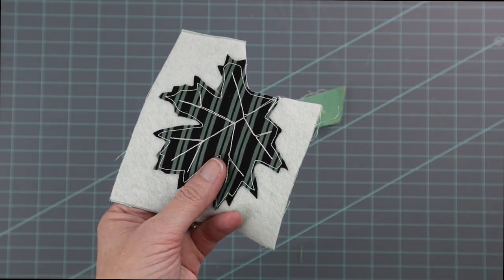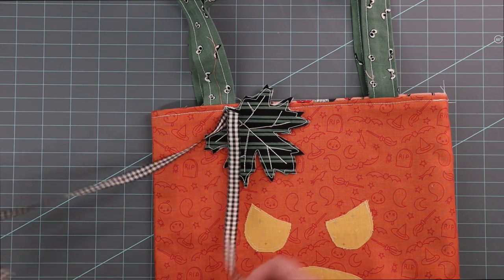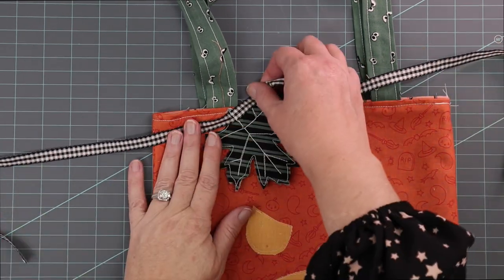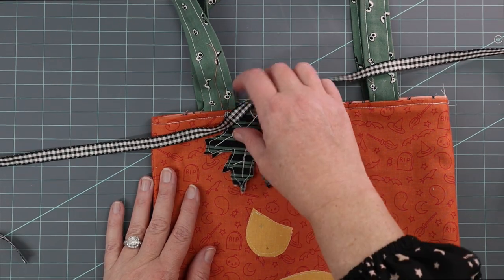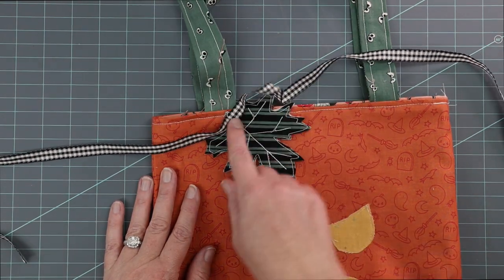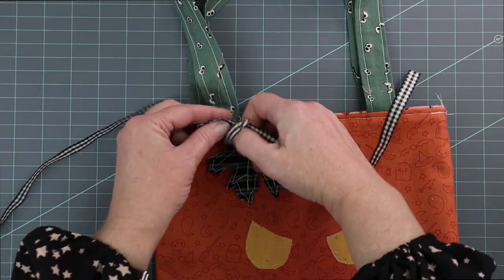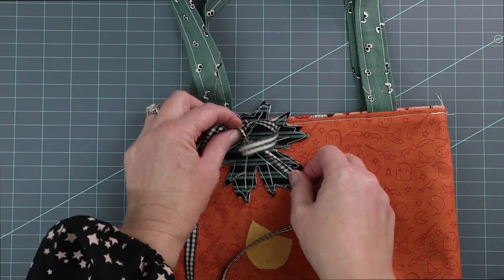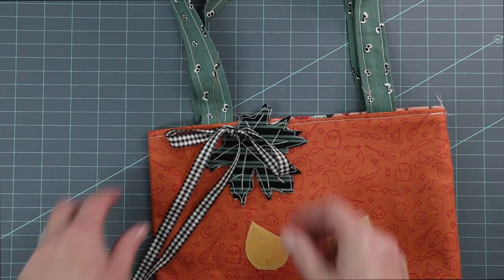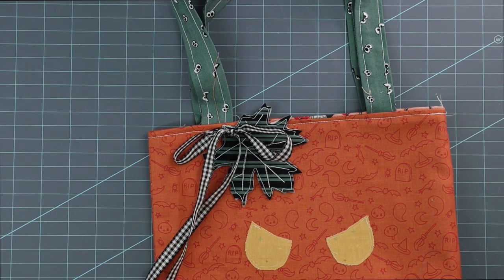To attach the leaf to the pumpkin, all I did was sew it. I have the ribbon sewn to the bag and the leaf sewn — just pinned it and stitched it straight across. The ribbon was just a little extra touch this bag needed. Tie the ribbon and cut it, and you can put as much or as little ribbon on top as you want. I think it's a nice little touch.